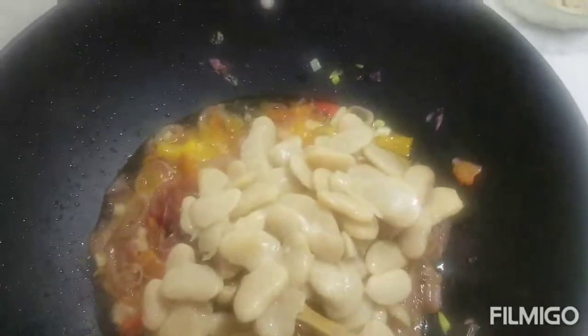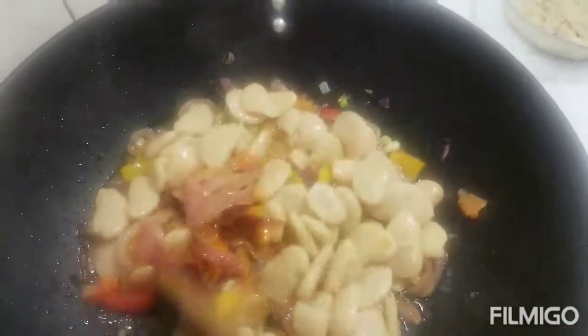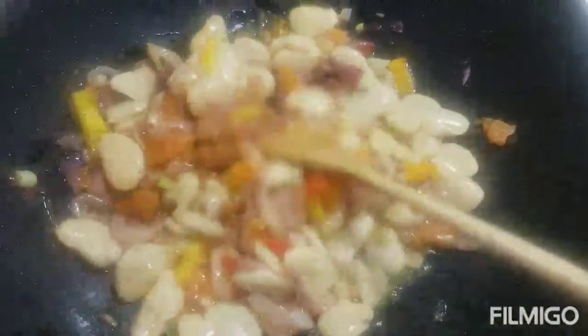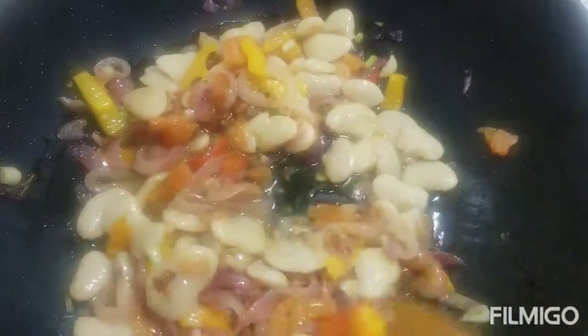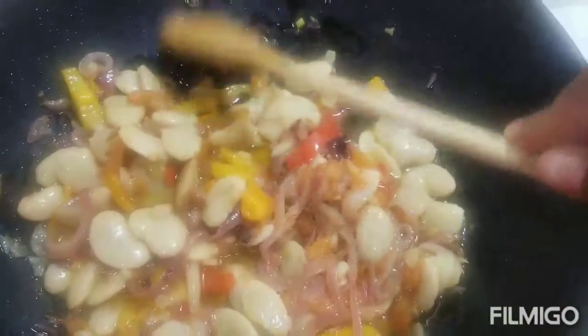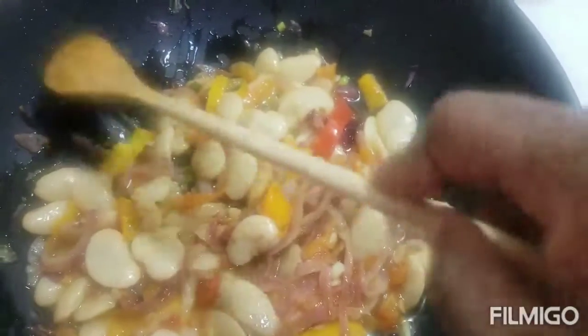So now I'm going to add a tin of butter bean — I think it's also called lima bean. Guys, it smells really good, smells really good. I don't know how it is going to taste, but I have a feeling it's gonna be good.